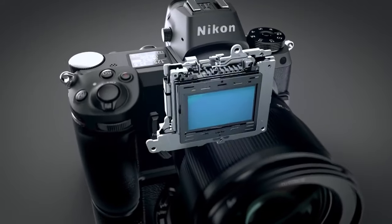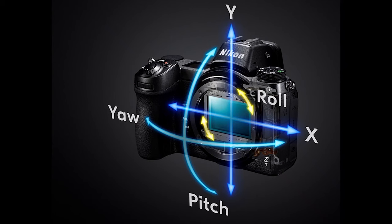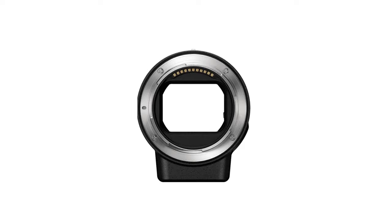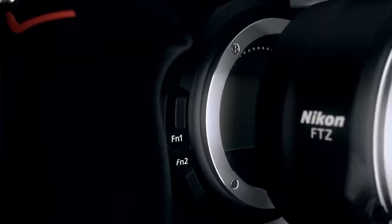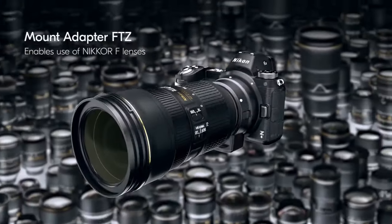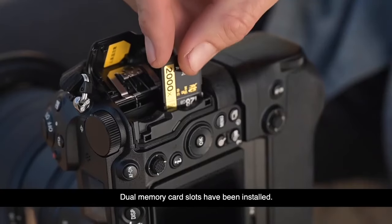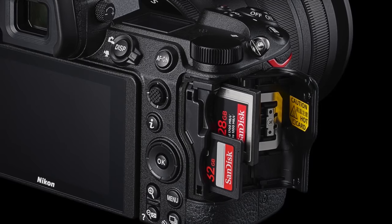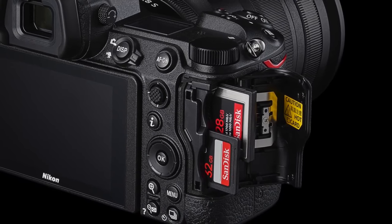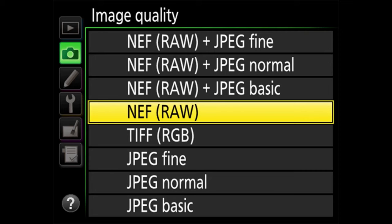The Z6 II includes in-body image stabilization. The 5-axis IBIS system delivers up to 5 stops of image stabilization while shooting and corrects for yaw, pitch, roll, and movement along the X and Y axes. When using the FTZ adapter to adapt F-mount lenses to the Z-mount, the Z6 II instead offers 3-axis stabilization. For card slots, one accepts CFexpress Type B and XQD cards; the other accepts standard SD cards. You can use the format you prefer, or use both slots to separate video and still files, or RAW and JPEG.